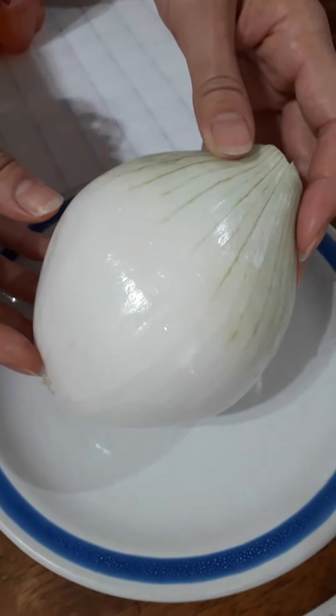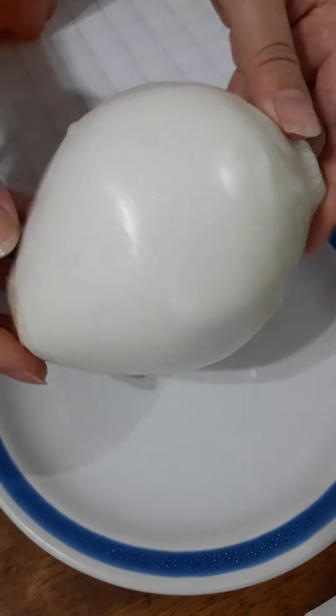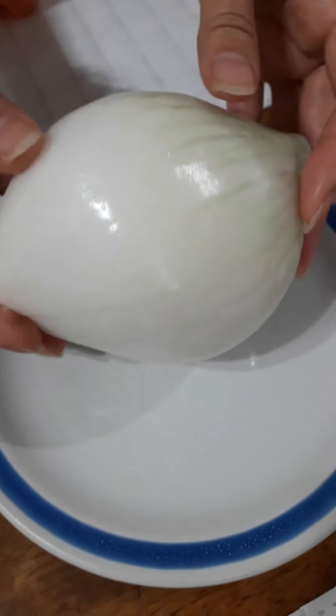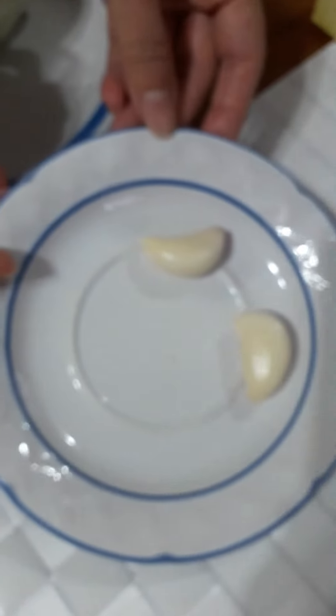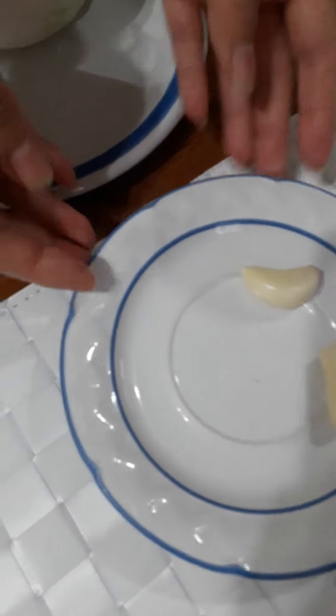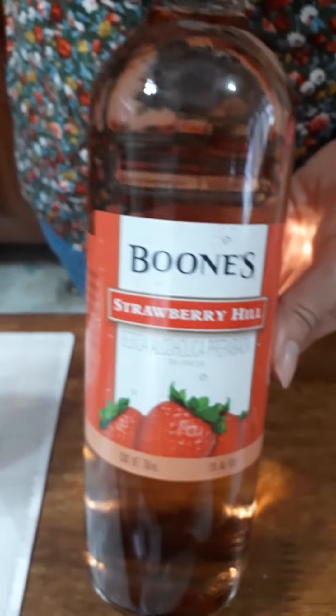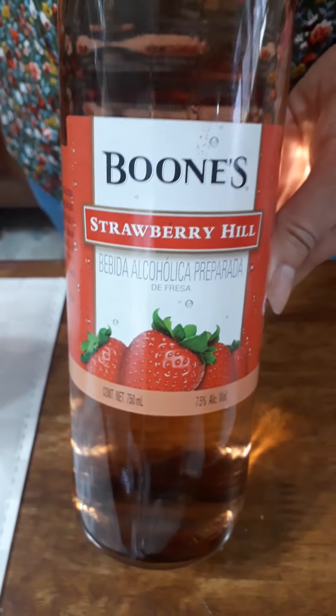Half a medium onion — not large and not small, just half a medium onion — and two large garlic cloves. Half a cup of pink wine; this pink wine will serve you very well in this dish.